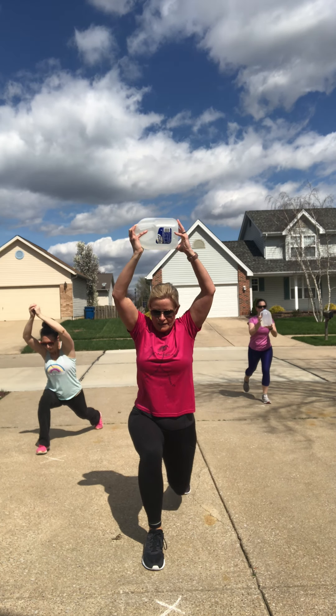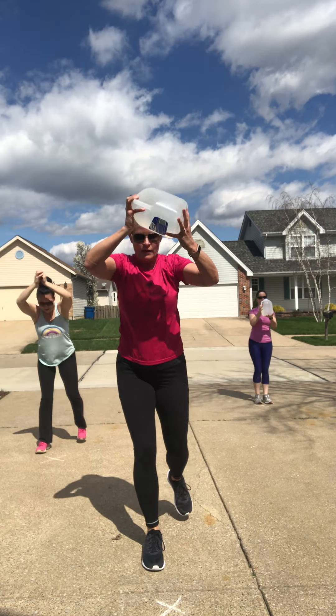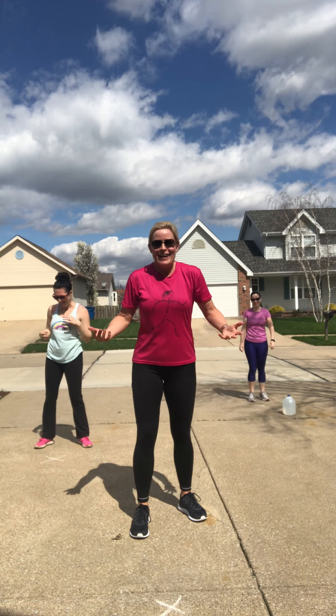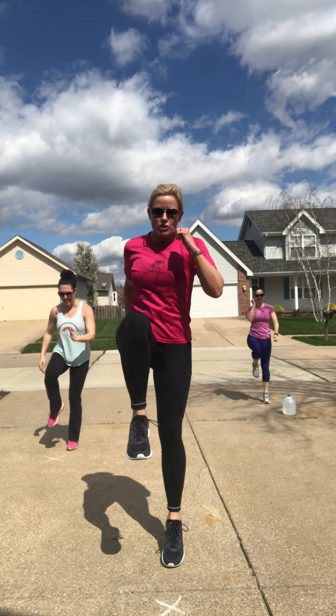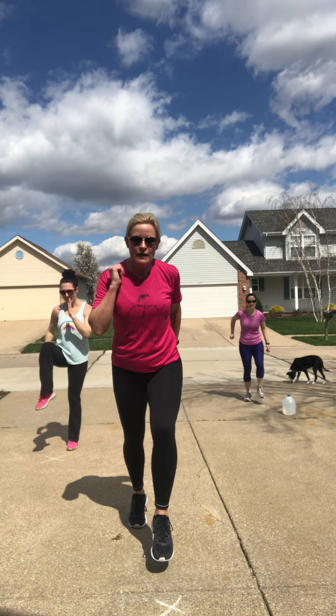We're back to those alternating rear lunges — weight held center or up overhead. Last round. You want the challenge? Hold it up. Keep breathing — you are halfway there. Make sure that front knee is safe. Stay on those tire tracks.